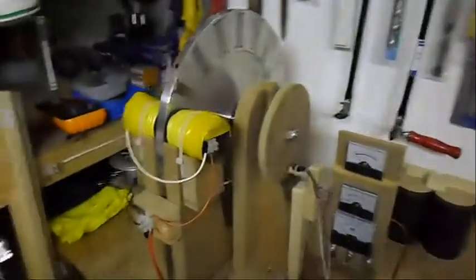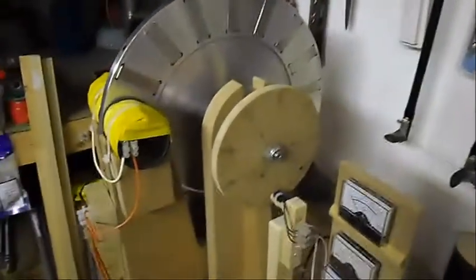Ladies and gentlemen, welcome. Today I'm going to show you just another pulse motor rebuild — nothing special as usual.